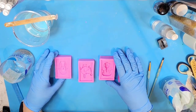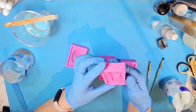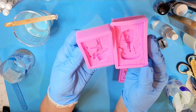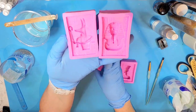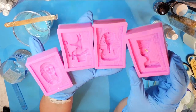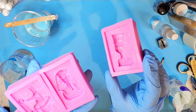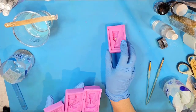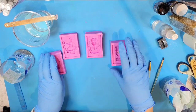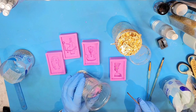Hello everybody. So the other day I received these Egyptian soap molds and there's a few different ones here. Originally I was going to paint them all with mica powders, but then I accidentally got one of those little foil gold leaf things in there. So that made me decide I'm going to try to do a couple of those with the gold leaf and see how that looks.